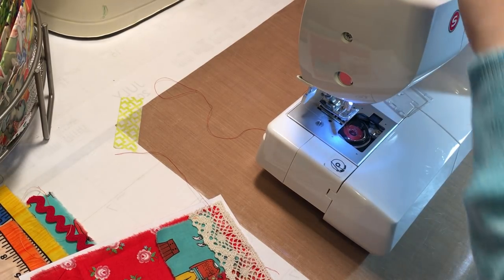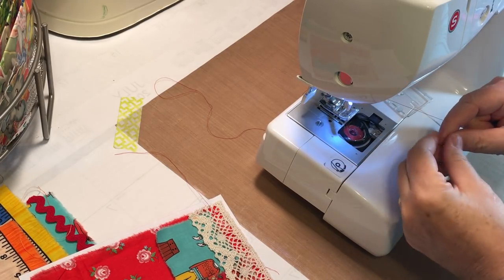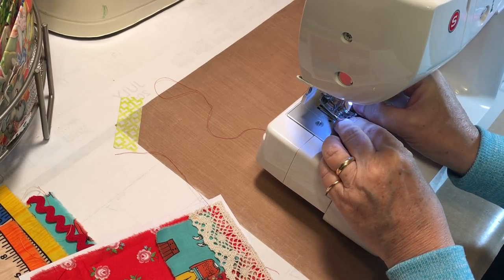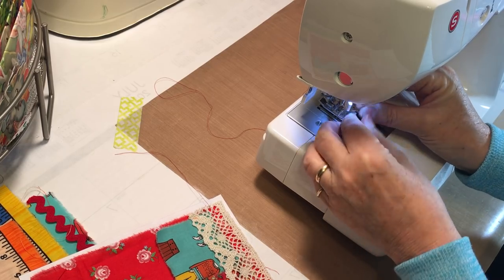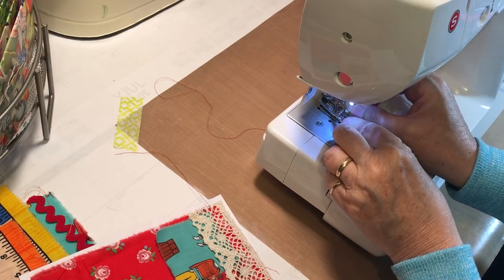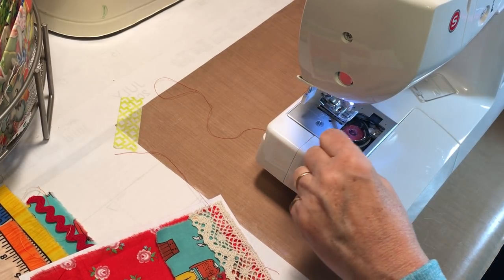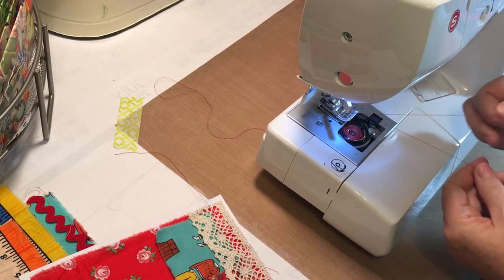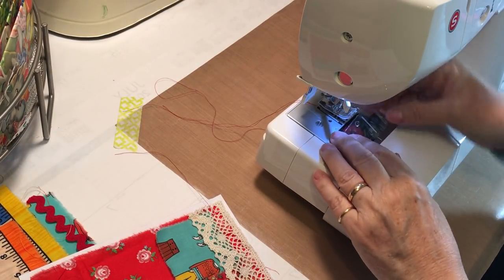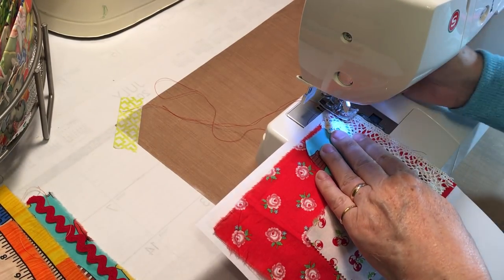If anybody from Singer is watching, I have an idea for an improvement! My friend Shanna said I sew too fast and I get that, but I just want to get it done. Okay, I think the bobbin was just too low and it was easily coming unhooked. Starting again — listen to that, just coming along happy as can be.